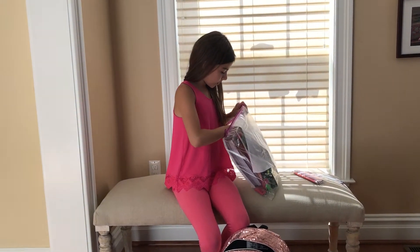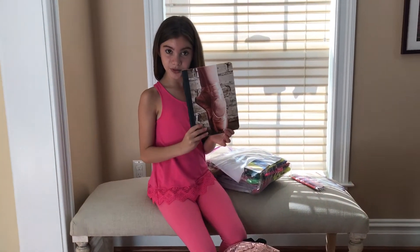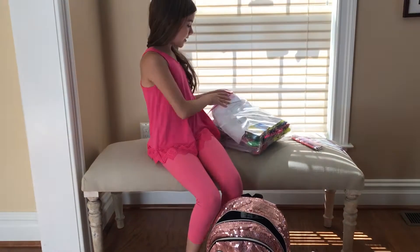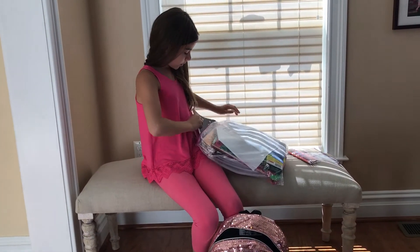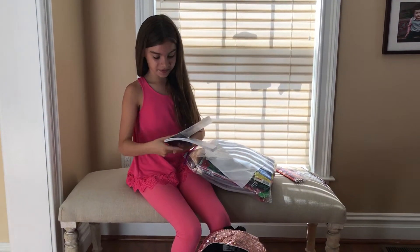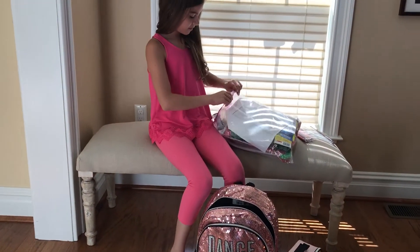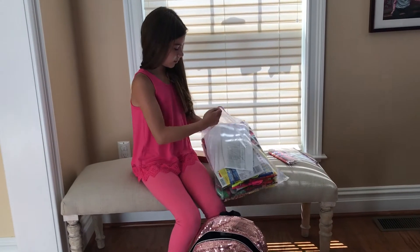So starting off with the notebooks — I got this really pretty ballerina shoes one. I really like that. I'm going to take some dance classes. There's one with skulls on it. Another one that I really liked was...